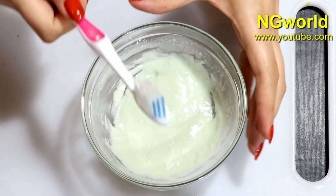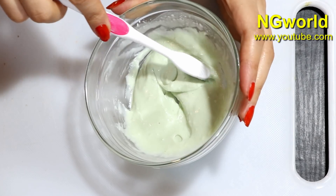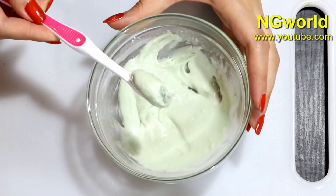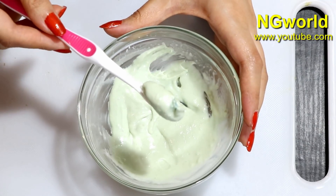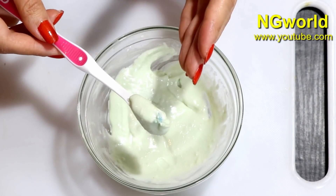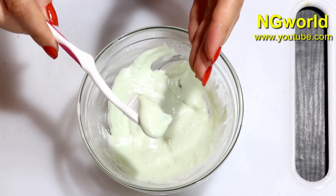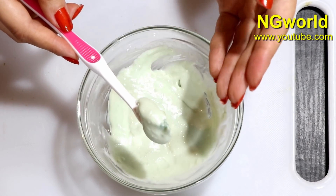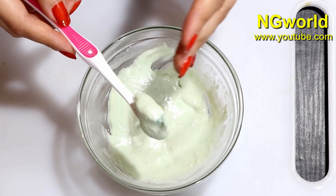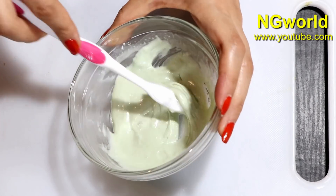Dip your toothbrush into the remedy and get a generous amount to cover your teeth, then brush for five minutes. After five minutes of brushing, no matter how stained or yellow your teeth were, this will give you pearl white teeth from the first use. Keep using this remedy every day until you achieve the whiteness you want.